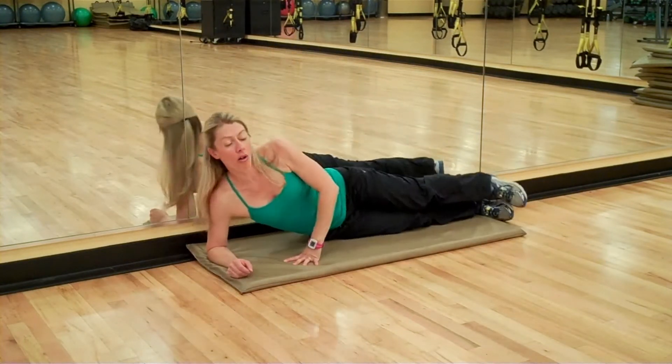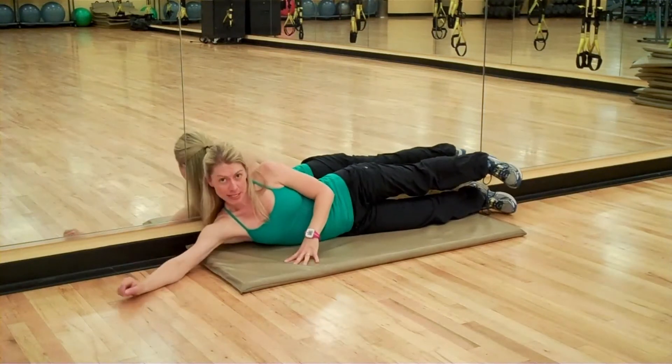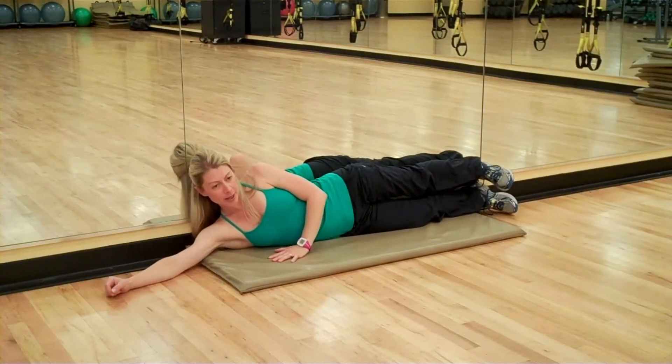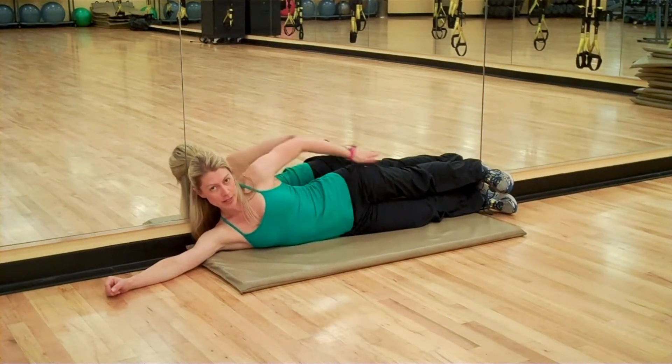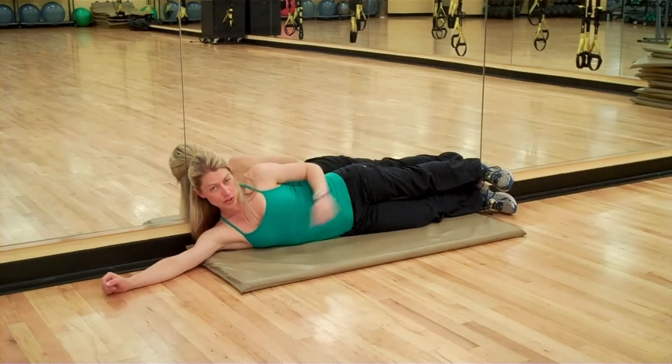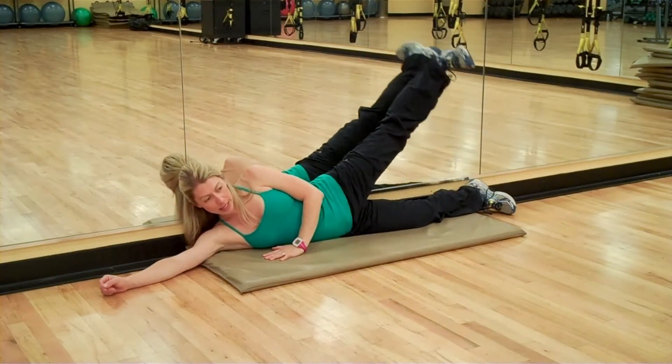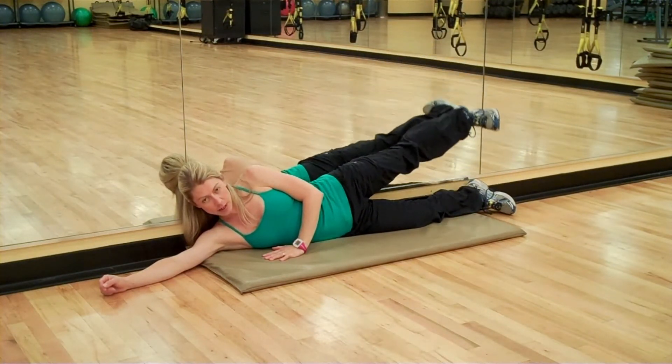So you're going to start against the wall. Just pick a side, and don't worry, we'll switch eventually. Points of contact: back of the head, shoulder blades, glutes, and heels should all be against the wall. Then you're just going to take that top leg and raise it up and down.